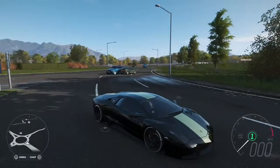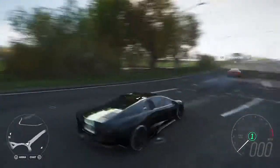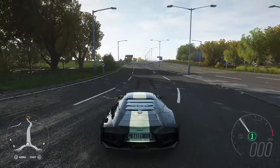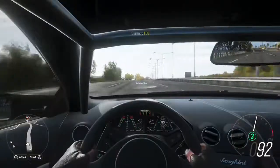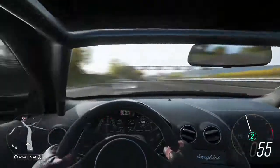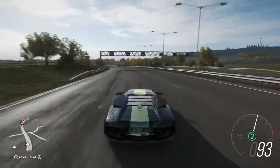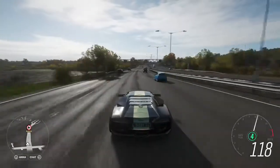Let's get into it. This thing sounds cool, and the inside looks like this — it's a pretty nice looking car. This is not stock by the way; I modified it a little bit, but it's pretty freaking cool.